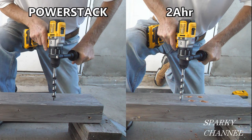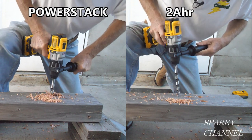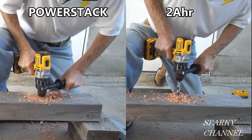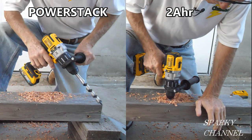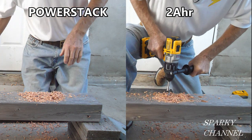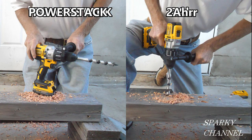We've got the PowerStack on the left and the older two amp hour DeWalt battery on the right. On your mark, get set, go! PowerStack takes the early lead — he's through the first hole already. PowerStack is on the second hole and two amp hour bound up — not enough power. PowerStack finishes hole number three, then number four. PowerStack wins! Two amp hour struggles to finish — bound up again, not enough power to drive that three-quarter by six-inch auger bit through the four-by-six.